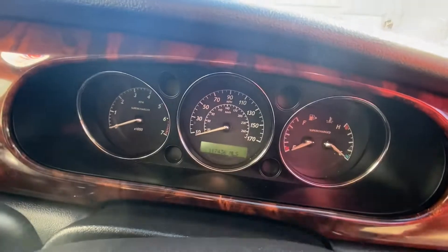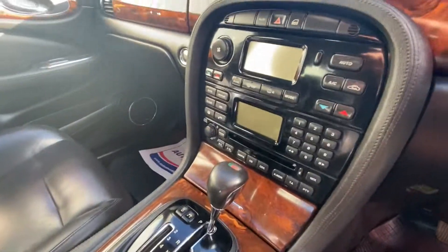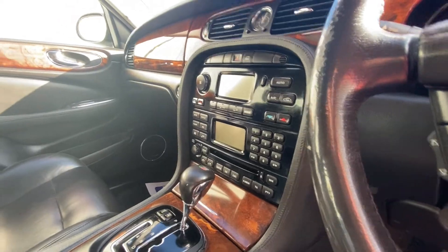It's showing 117,000 miles. There are no warning lights or anything like that on it. I've just driven it down the road and it drives really well. It does have the Alpine stereo upgrade — that's the extra speakers and the six-stack, which is nice.